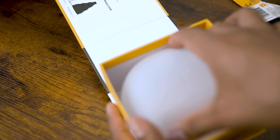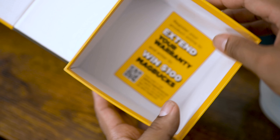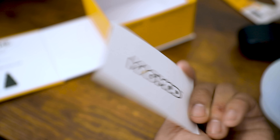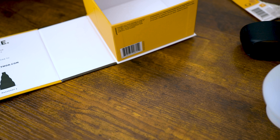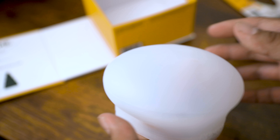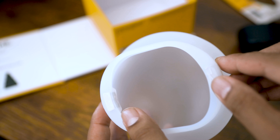As we open it up there is a pamphlet, and then the MagSphere itself. There's also something at the bottom here — I think it's just an extended warranty card. It's pretty soft, pretty thin on top, and the sides are magnetic.